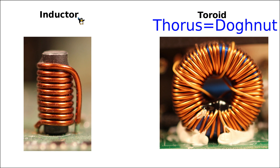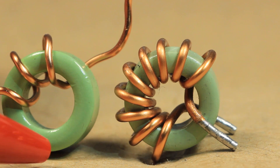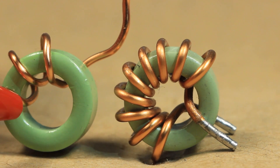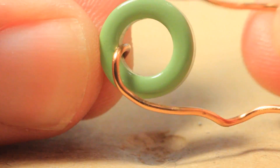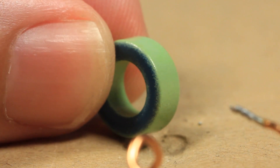They are inductors just as the traditional one — they are called toroids due to their torus shape. To make an inductor like this, all we do is take a so-called magnetic core — this green ring you see here is a somewhat special material. On the core we wind copper wire, and then we have the inductor. After we fully unwind the copper wire, we are left with the magnetic core and the copper wire separately.